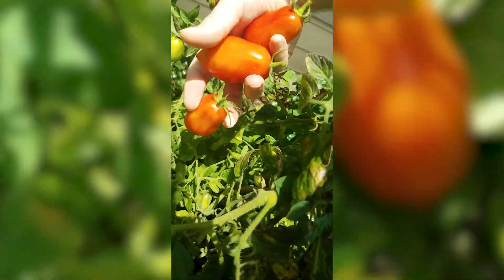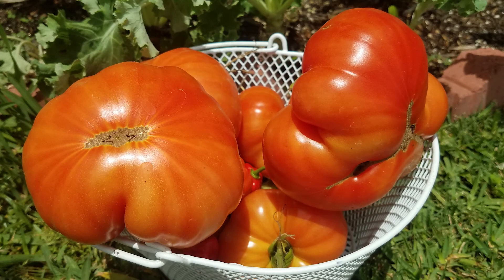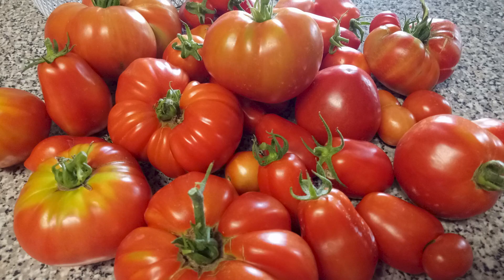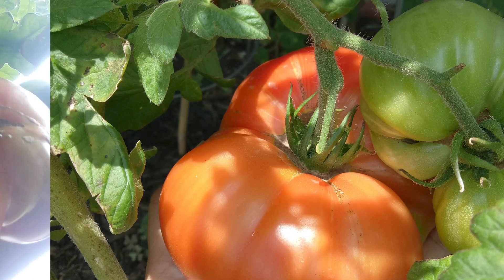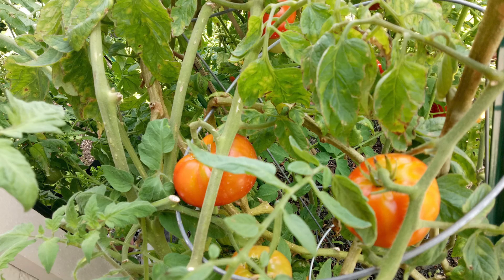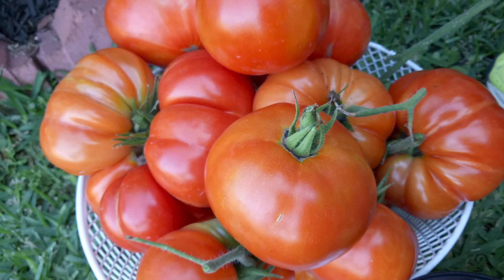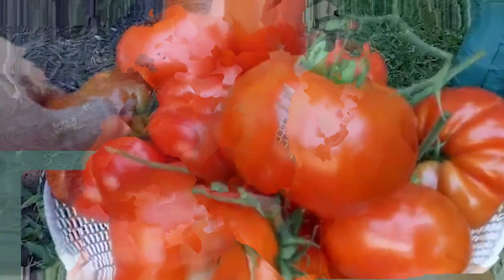We've finished harvesting all of our tomatoes for today and as you can see we've got about eight pounds of tomatoes that we just pulled off these two plants — the beefeater beefsteak tomato, both names are interchangeable, and the Rutger tomatoes. We're going to can up most of these and keep a few for sandwiches. This is coming every single week — we're getting a bunch of these. This is something you can do at your house.